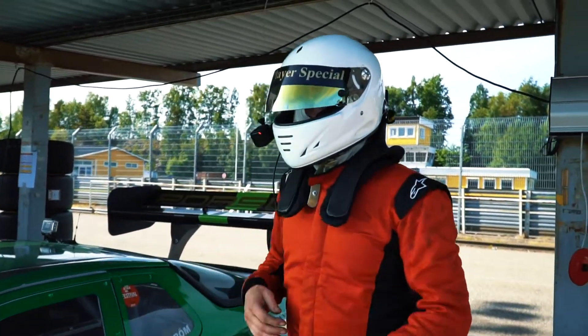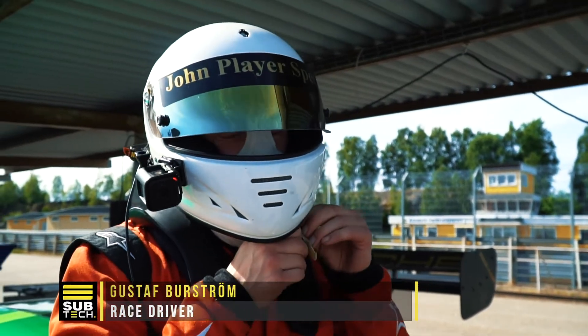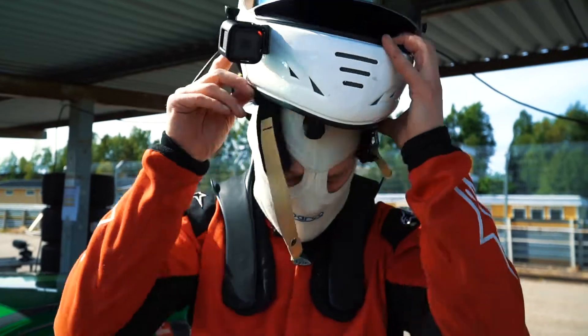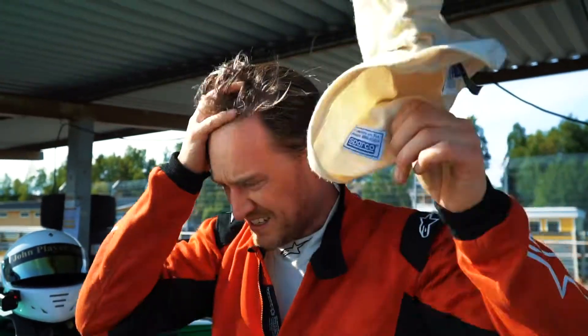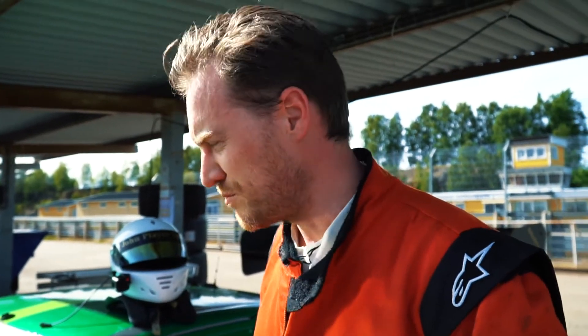How was it? It feels better after the changes we've done. Steering-wise it felt pretty good, the chassis too — but the engine was cutting out so I had to drive pretty slowly. Chassis-wise it's a good improvement from earlier today.